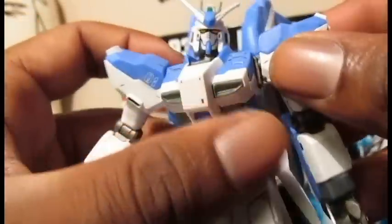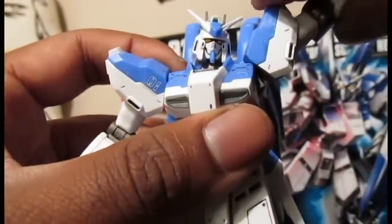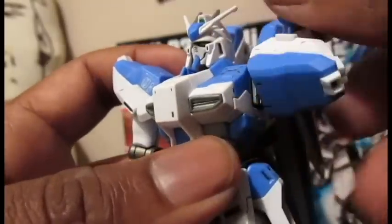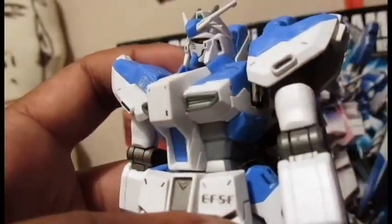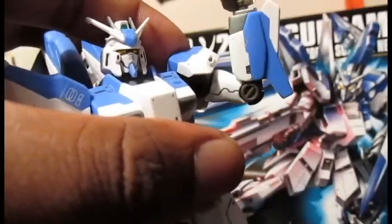The joint in the torso allows the shoulder to come back and forth like so. The shoulders can come up that high. Arms can go around 360 degrees. Swivel below the shoulder. Single jointed elbow. Ball jointed wrist.